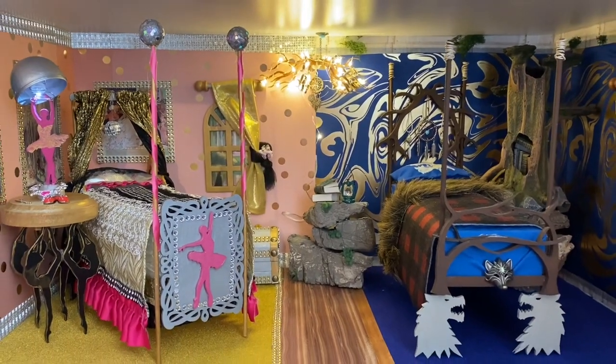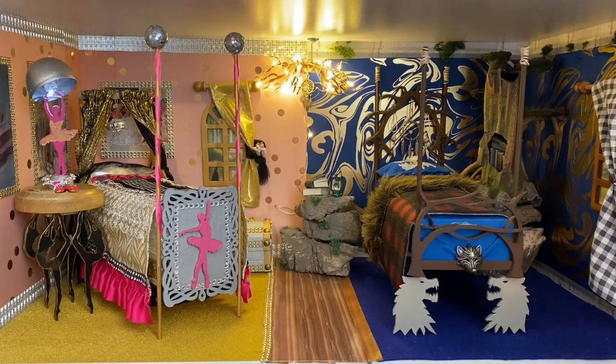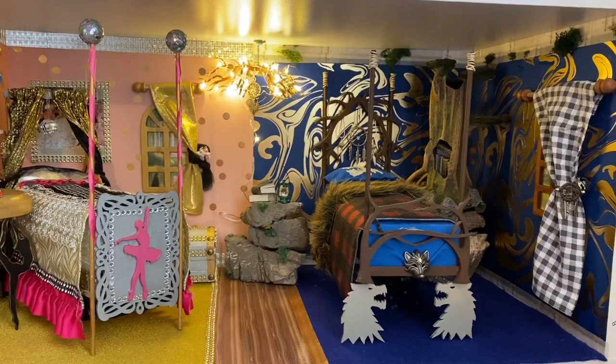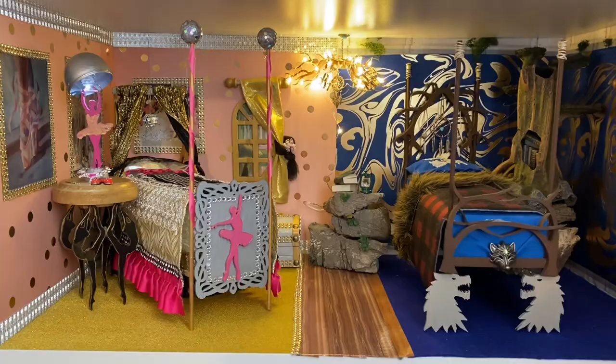Justine Dancer and Ramona Badwolf now have a dorm room at Ever After High. Please comment down below and let me know what you thought of this video and this room. And thank you so much for watching.